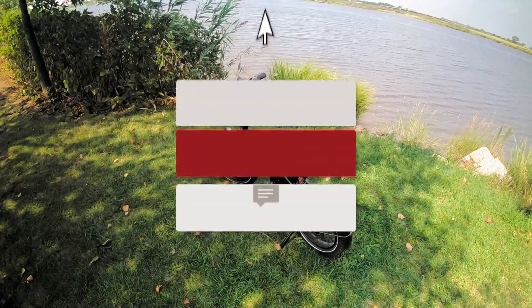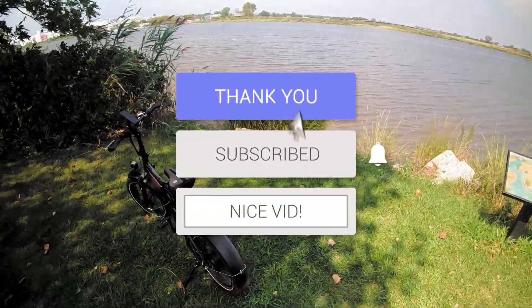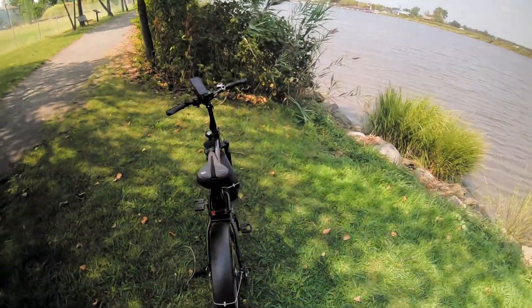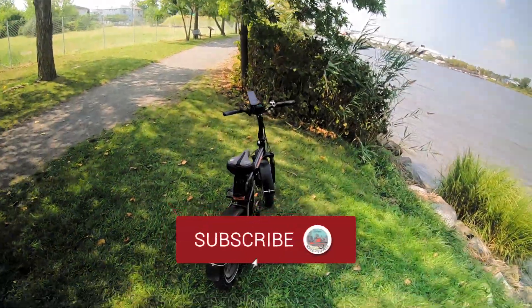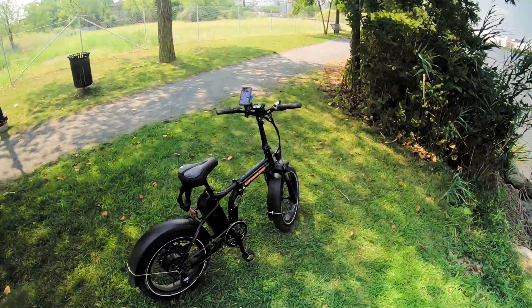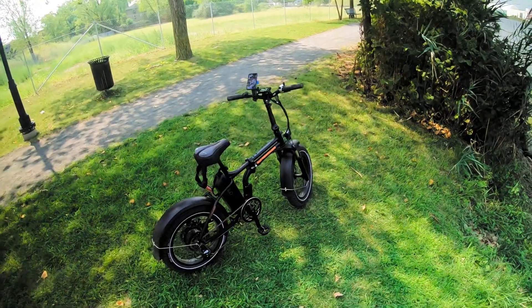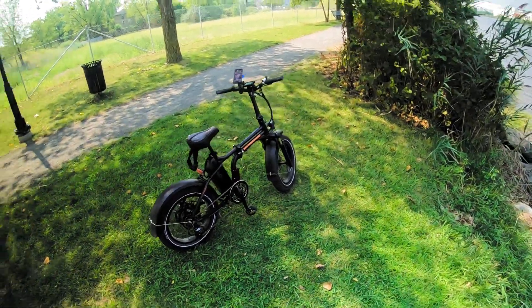If you liked today's video, hit that like button. Also please subscribe, and if you do subscribe, hit that bell notification — every time I upload something YouTube will notify you. Hey, you never know, it's maybe something you'll like. I'll see you in the next one. Peace.